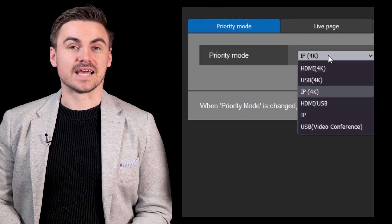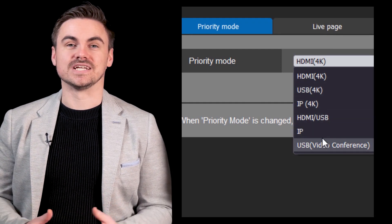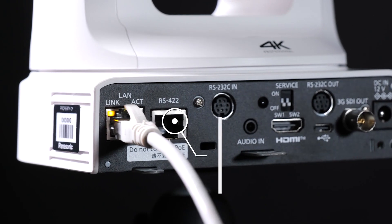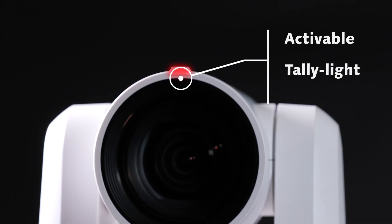Simultaneous outputs with selected priority modes also provide excellent workflow solutions when integrating into different project applications. RS422 and RS232 are also included for serial data connections with control panels, as well as an activatable tally light.